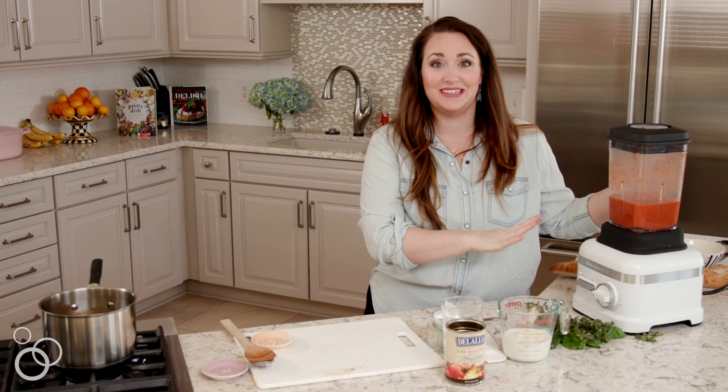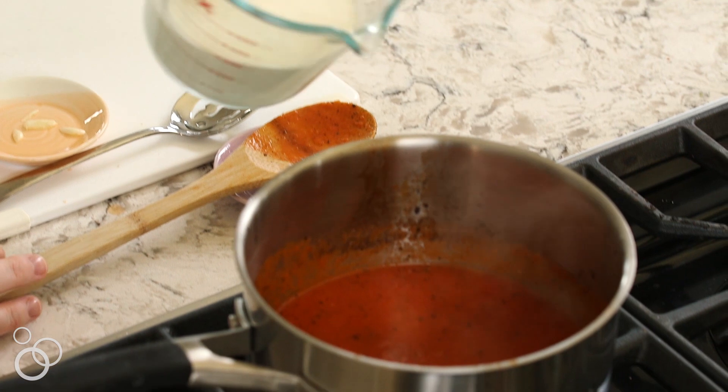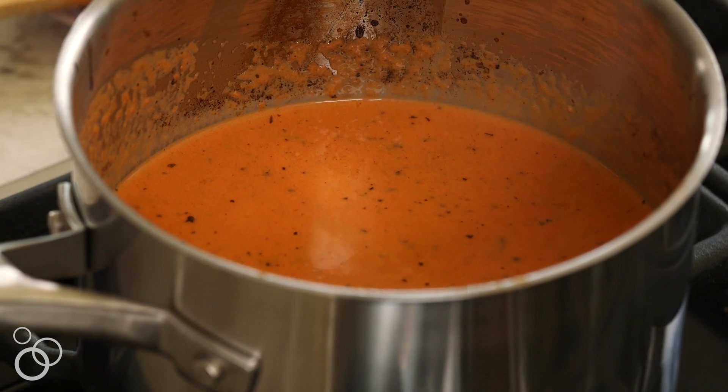Our soup is all blended. It's super smooth and it looks absolutely delicious. I'm going to pour it back in the pot over low heat and we're going to add some cream — super creamy, super delicious. I'm going to keep this over low heat for about five minutes until everything is warmed through, and then we're going to serve it with some bread for dipping and some fresh herbs on top.